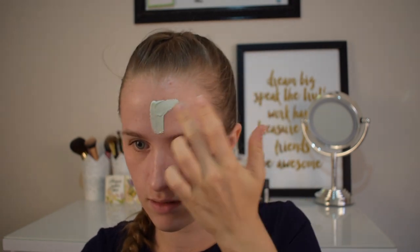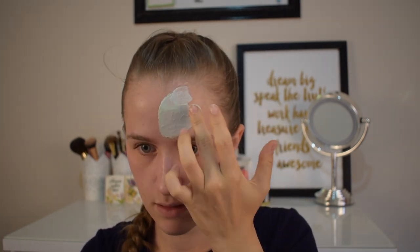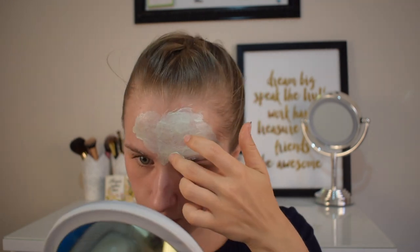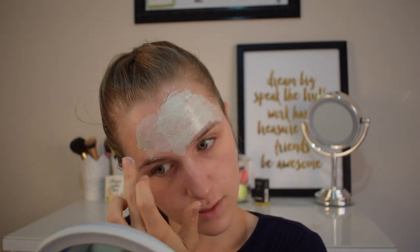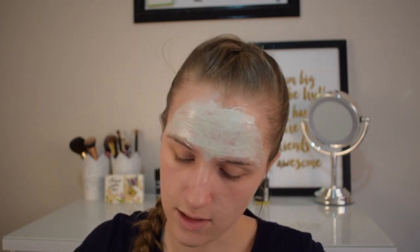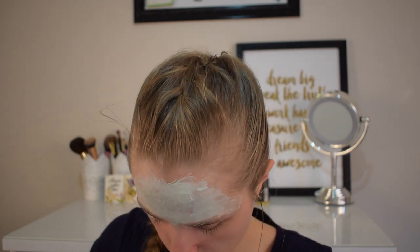I'm just gonna get some and put the green one on my forehead. You want to put these on in a thin layer because otherwise they don't work as well — that's what I've learned from trial and error. I'm loving that I got green all over my eyebrows — seriously top notch. Now don't I look just beautiful? Now I'm getting the charcoal one.